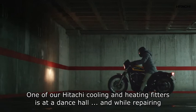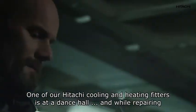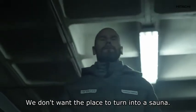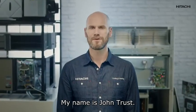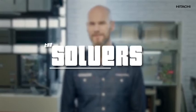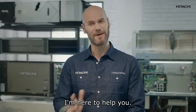I've just got an urgent call — one of our Hitachi cooling and heating fitters is at a dance hall, and while repairing one of our systems the 08 alarm went off. We don't want the place to turn into a sauna. Let's see if we can lend a hand efficiently. My name is John Trust, and if the 08 alarm went off, you've come to the right place — don't worry, I'm here to help.